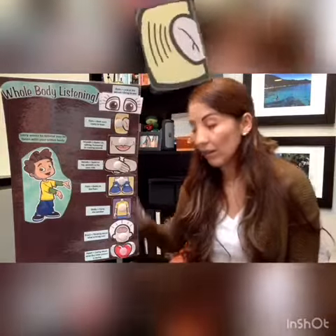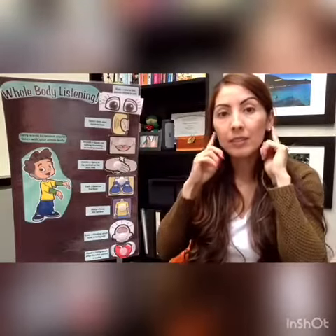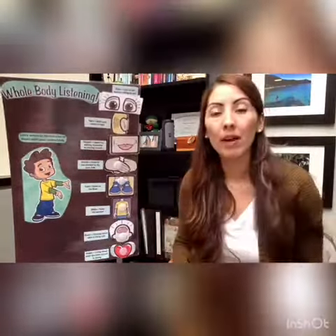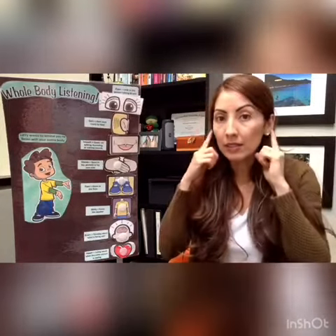Next is our ears. Our ears are on and they're listening — we're listening to what's being said. Next is our mouth. Our mouth needs to be quiet so we can listen.